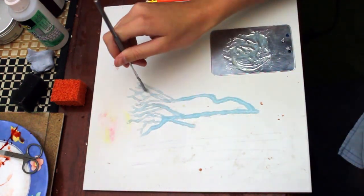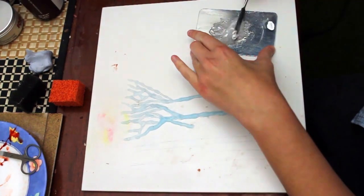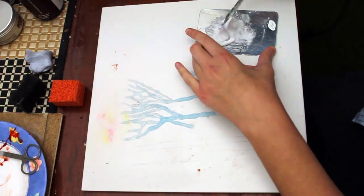Now I'm going to use a paintbrush lightly dampened with isopropyl alcohol to blend out the edges a little bit without flattening it too much.